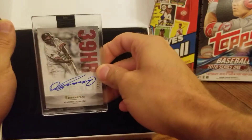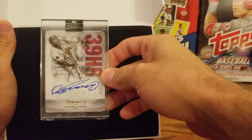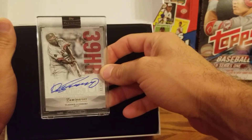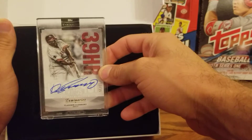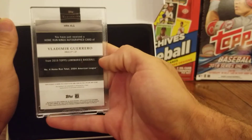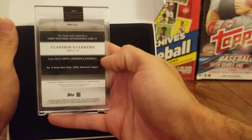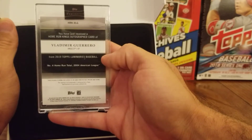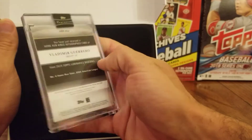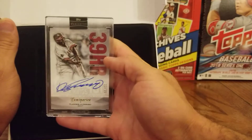We got a very nice Vladimir Guerrero Sr. autograph, number 13 out of 15 — one of the newest members of the Baseball Hall of Fame. You can see the back here: 2019 Topps Luminaries Baseball, number four home run total of the 2004 American League. This is one of the Home Run Kings autograph cards.